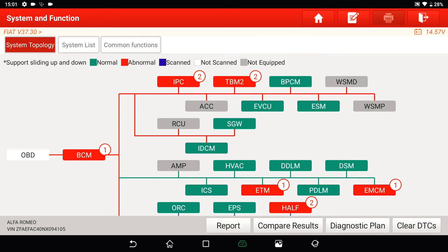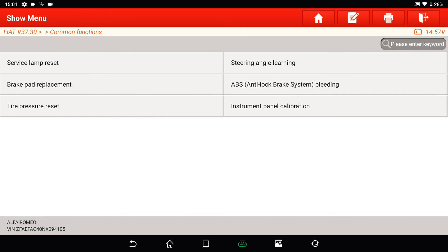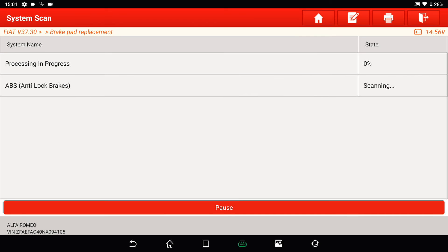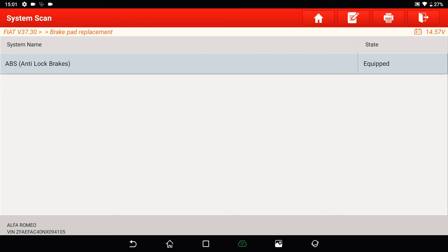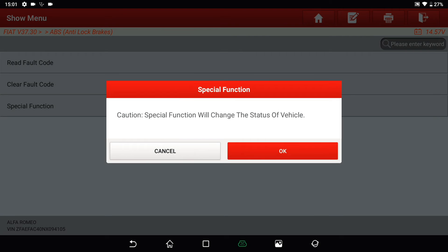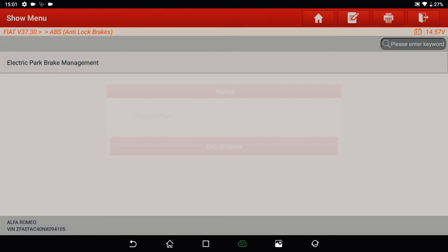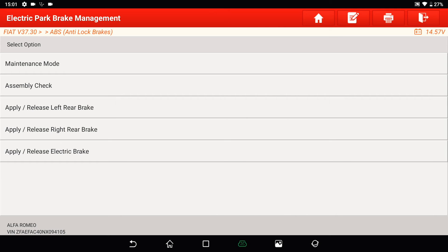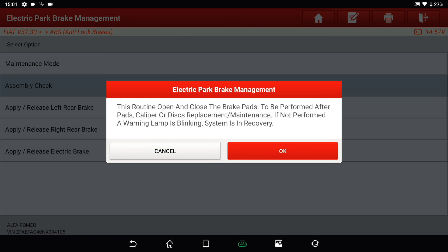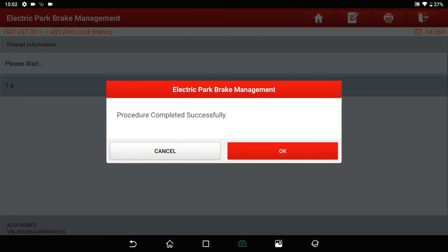To demonstrate, I've chosen a typical workshop function: the brake reset function. We tap on Common Functions and go to Brake Pad Replacement, then to Special Function, and select Electric Park Brake Management. Now we perform the assembly check, which is required after brake maintenance or brake service. We tap OK and the function completes successfully.